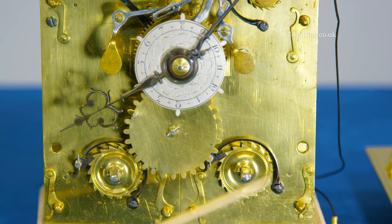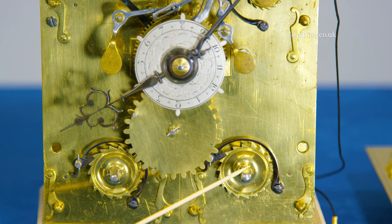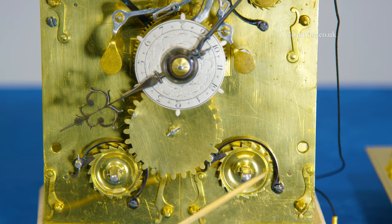With a spring you don't want it to run completely out, so these are set up so you can always have the spring working towards its top end rather than coming right to the bottom end where it would run out of power. The set-up clicks do the preload on the spring, and you've got one for the going train and one for the striking train.